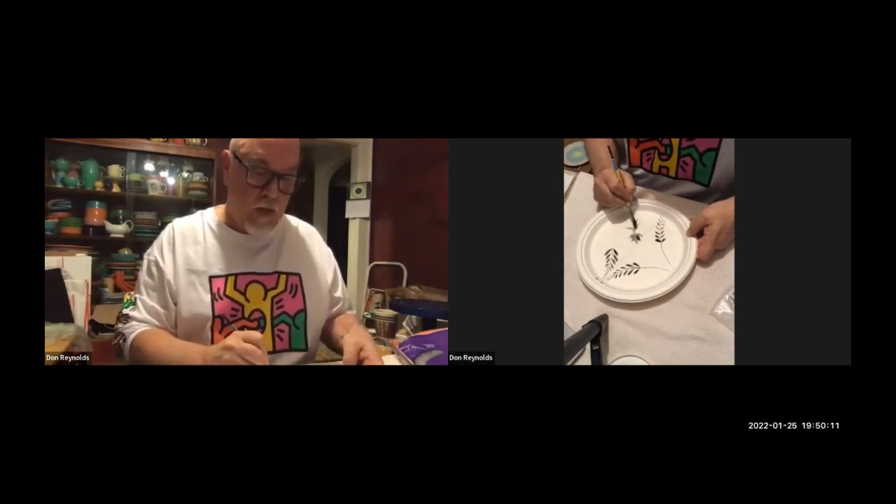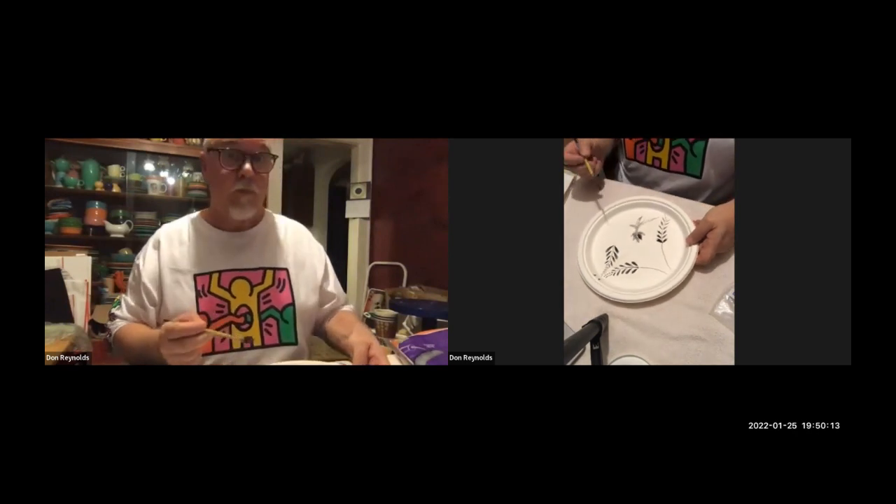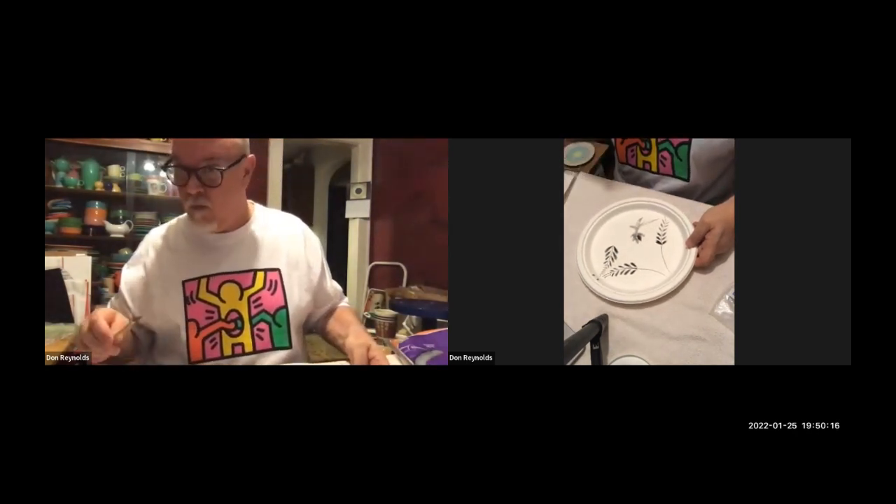Can I interrupt you to direct some questions? There are a lot of questions about the wax — how do you clean the wax, do you thin it out, any tips on removing wax if you make a mistake, and how many coats of underglaze?